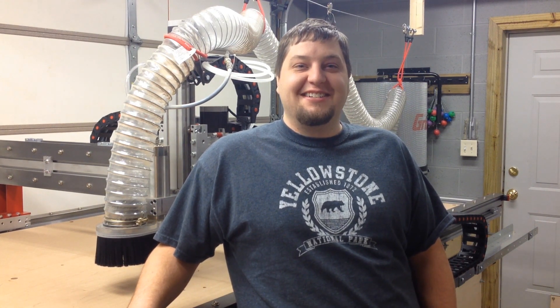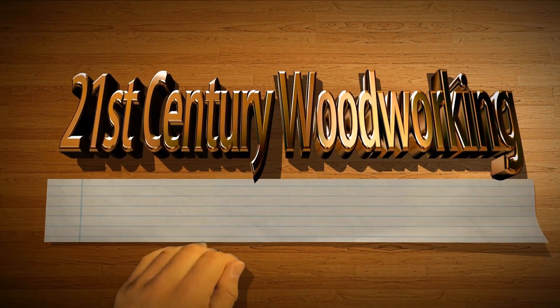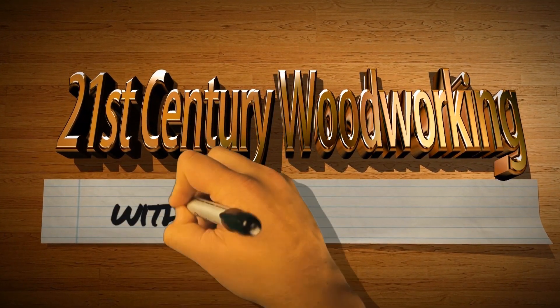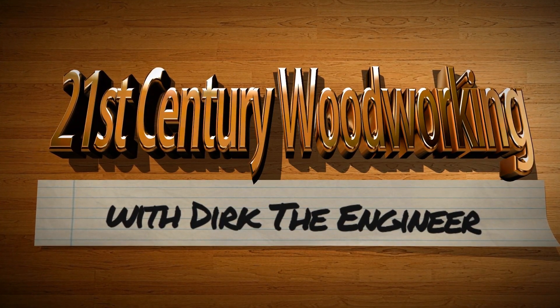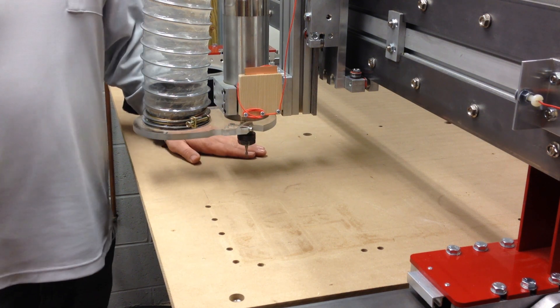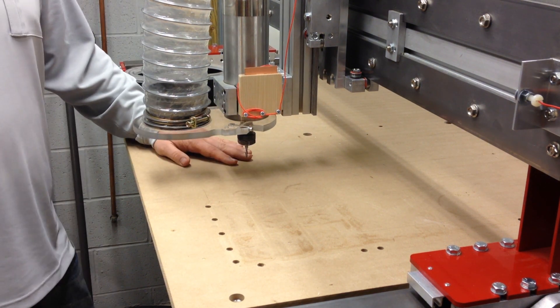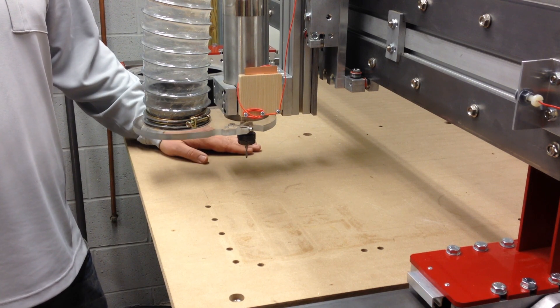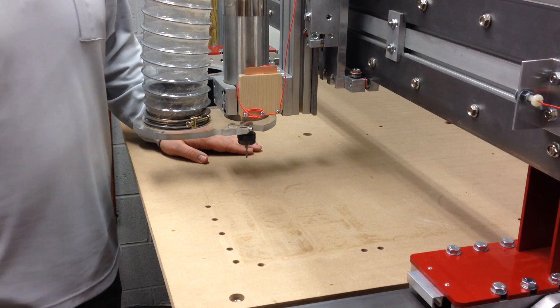Hello everybody and welcome to 21st Century Woodworking with me your host Dirk the Engineer. I just wanted to show you a demo of the new Z-Tape touch plate system in the holder.